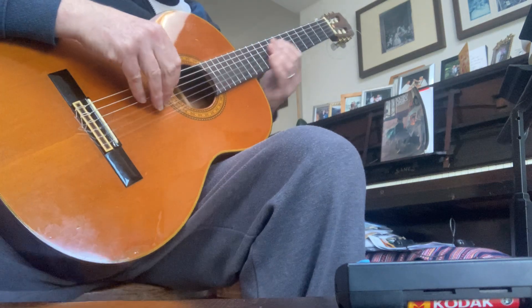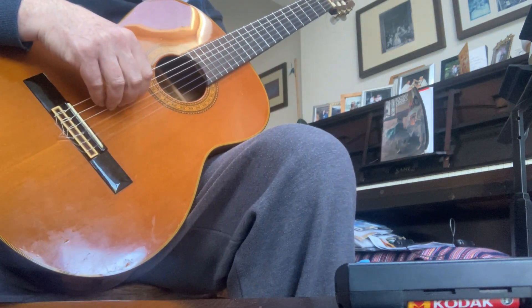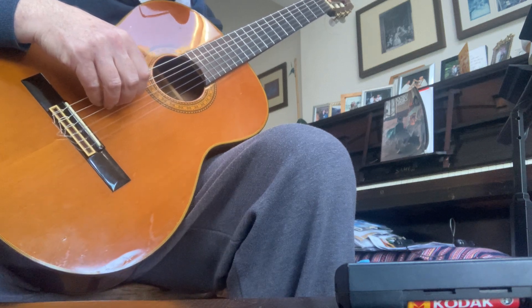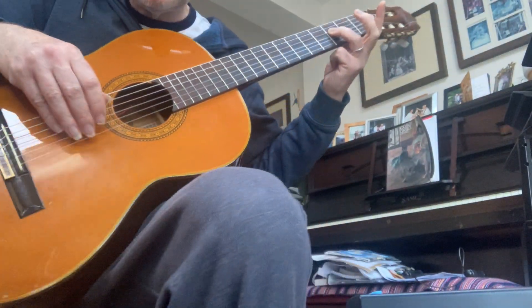Okay, hi. So this is the Grade 3 F major in sixths, and this is the broken one, which I think is easier to start with to just learn the notes. Let's make sure you can see my left hand.